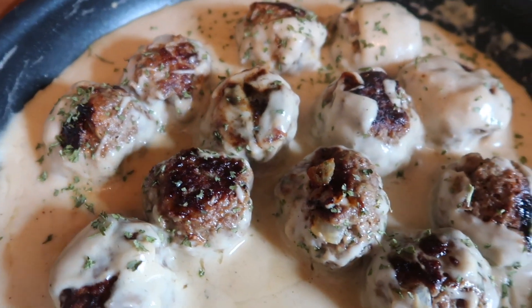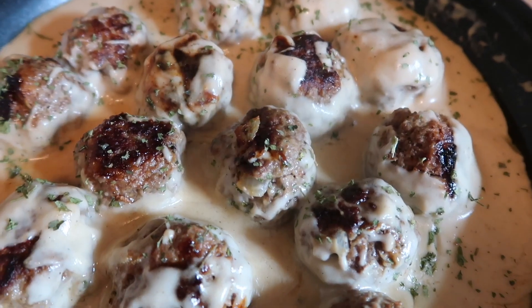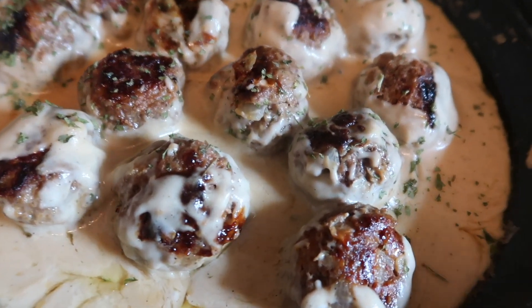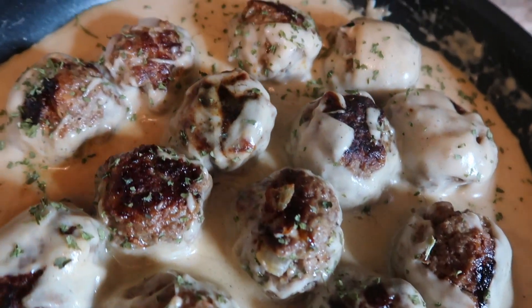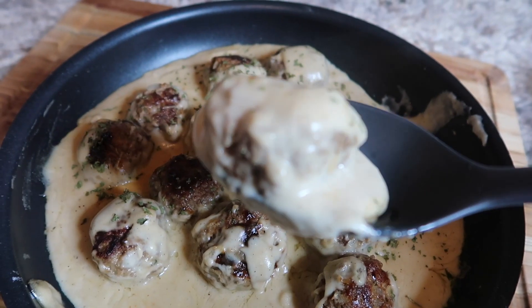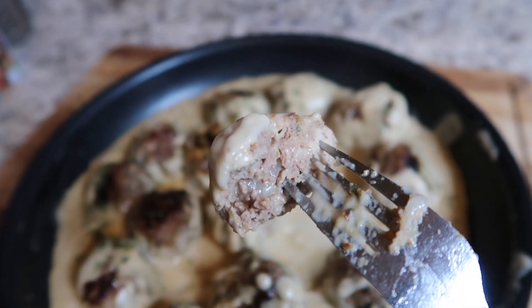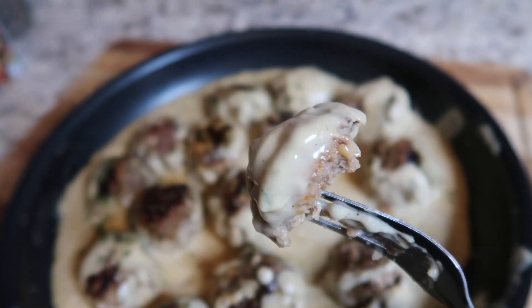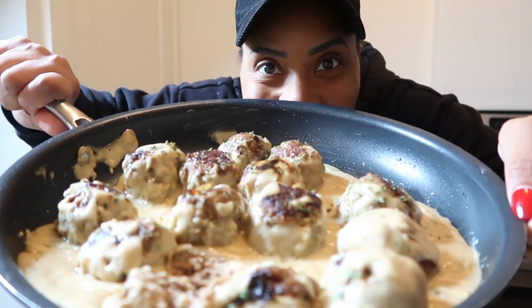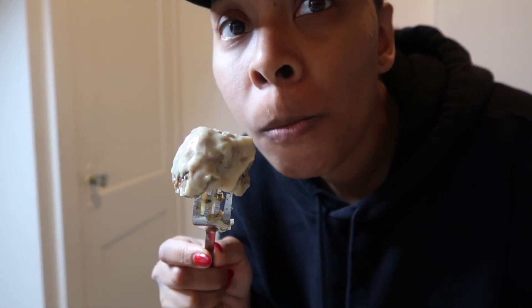Here are the IKEA copycat Swedish meatballs. I hope you guys enjoyed this recipe — I know I did. They are so good, look at the color, look at the texture. If you enjoyed this video, give it a thumbs up because it does help my channel. Make sure you subscribe, hit the notifications bell, and follow me on TikTok, Facebook, and Instagram — I'm Erica Cole Cooking everywhere. Leave me a comment below and let me know if you're going to make this recipe. Make sure you share this with your peoples. Until the next one!